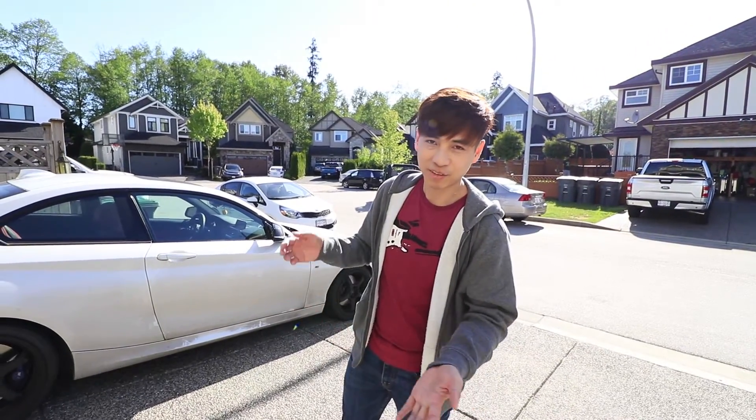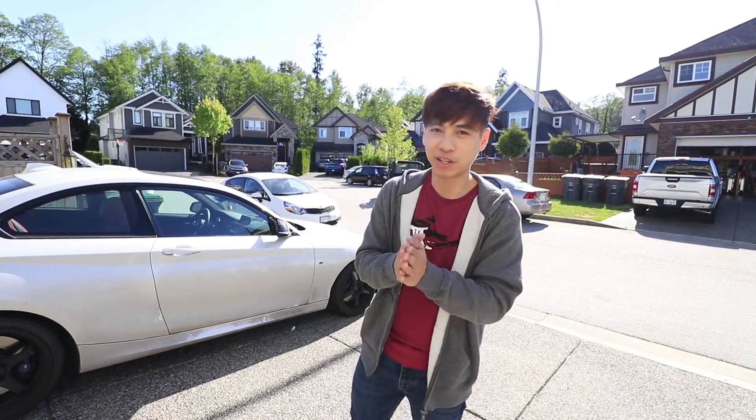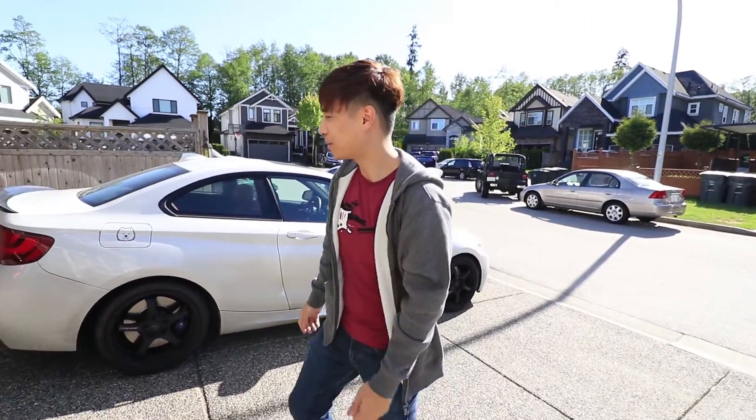Hey guys, it is summer. I slept through spring — last video I released was in winter, so here we are. Come on, let's take a look.